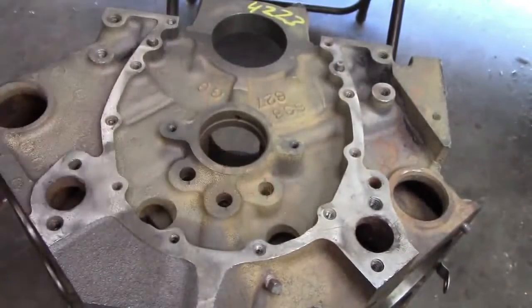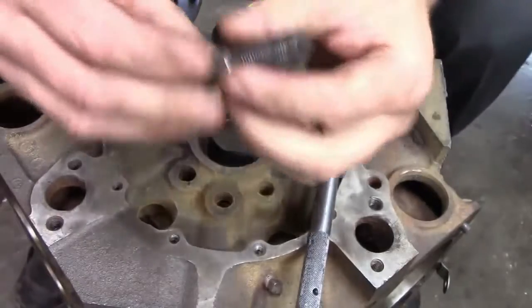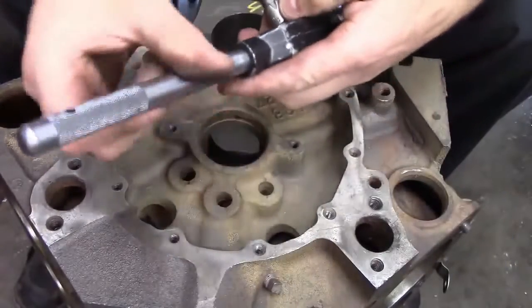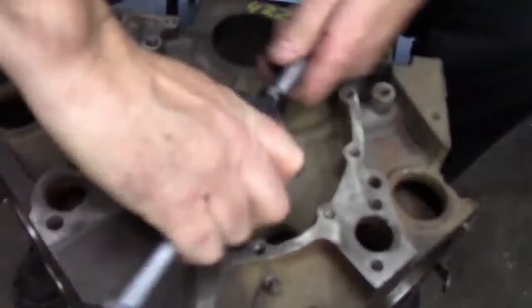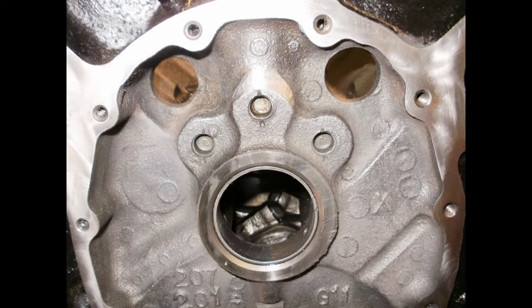On the front of the block we have these oil gallery plugs. This is where we knocked out those press-in plugs. It's a good idea to invest in a quarter-inch pipe tap and tap these holes out. The holes are already drilled the right size for a quarter-inch pipe tap, so that way we upgrade the block instead of having that cheap press-in plug the manufacturer puts in. They put those in at the factory just because it's an assembly line deal.